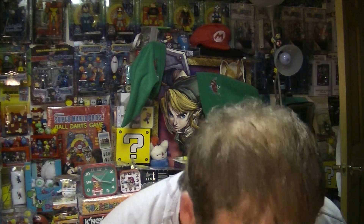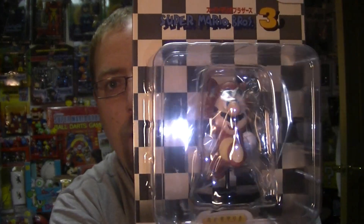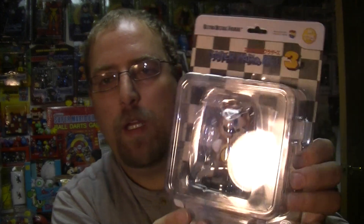Let's look at the next Mario one — Super Mario Bros. 3. You'd kind of expect maybe the raccoon Mario pose from the big game box, but they went with Tanooki. I love the checker box, and that is the classic logo from the game box from Japan. It even has copyright 1988 Nintendo.